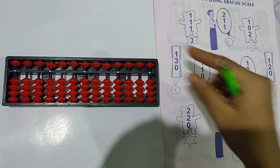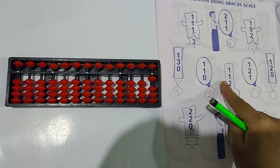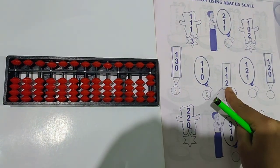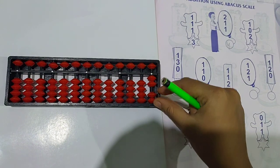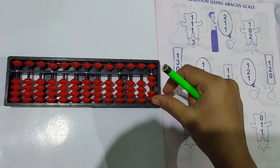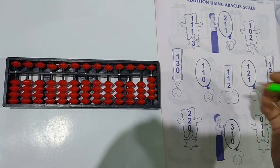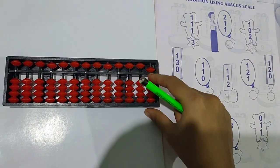Next question: 1 plus 1 plus 1 plus 1 plus 2. Take 1. Again 1 is there — take 1 more bead. Then you have to add 2 — take 2 beads up. Now the answer is 4. Clear the scale.